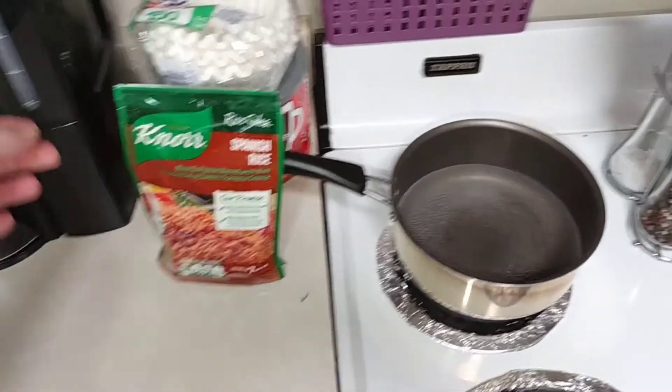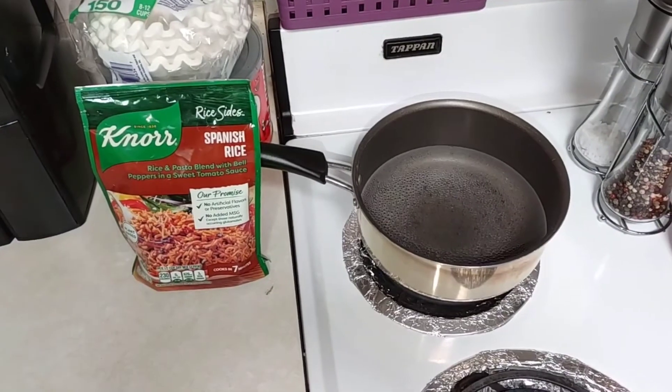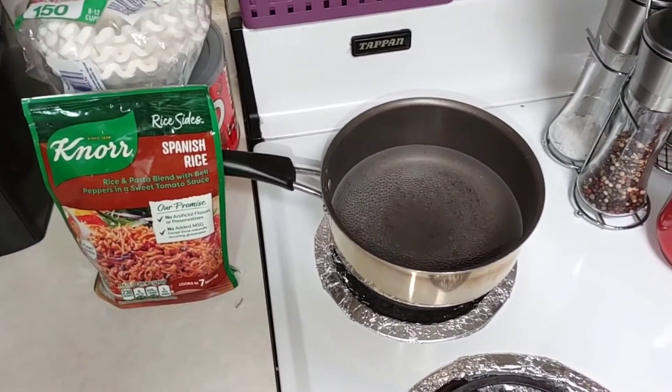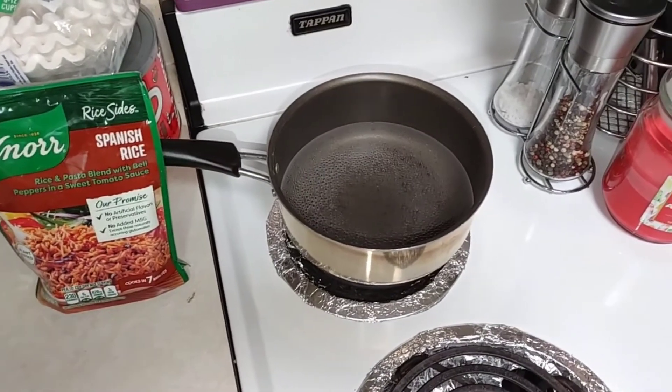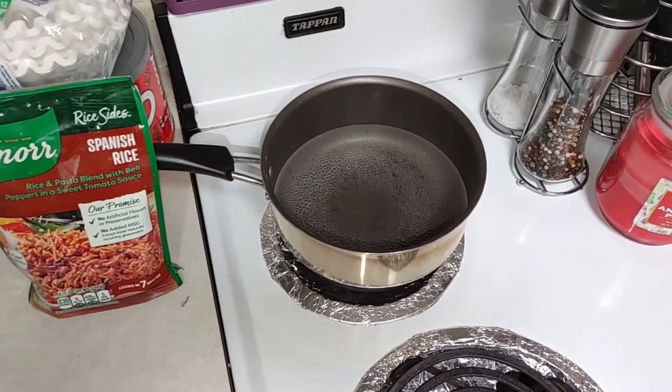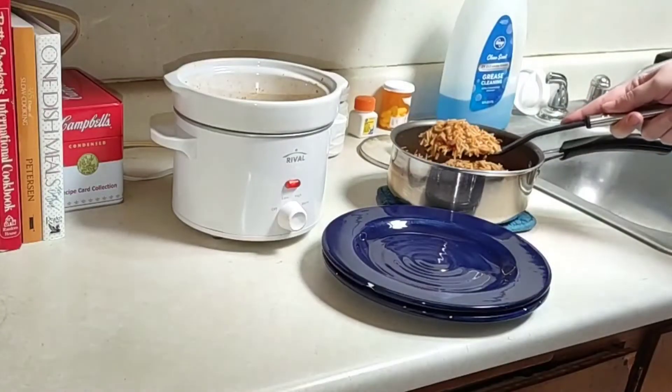I'm just getting ready to make the Knorr Spanish rice, just following the directions on the back of the package, except I'm not adding vegetable oil to it, just to make it a little bit healthier. The Spanish rice turned out looking good.